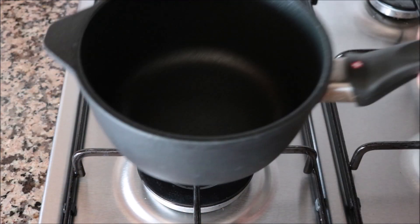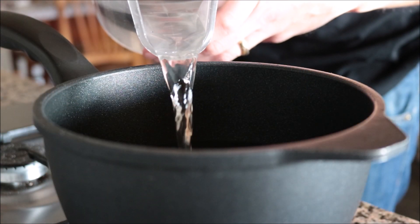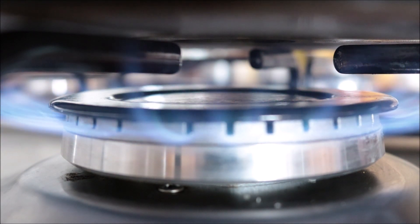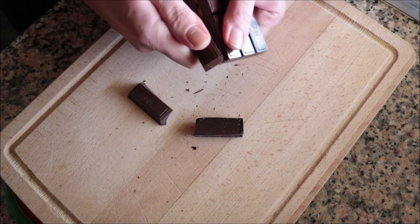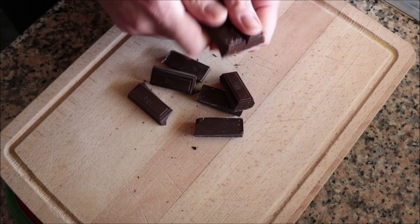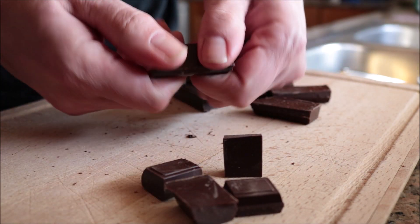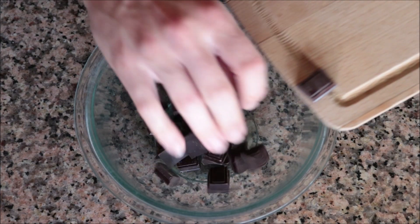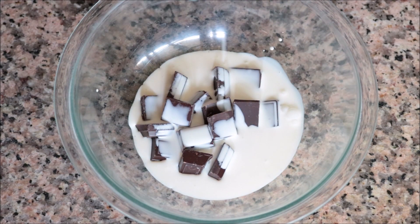Starting by grabbing a saucepan, filling it halfway with water, and heating it on medium-high heat. While the water heats up, I'm grabbing four ounces of good quality dark chocolate — about 110 grams — and breaking it into small pieces. The smaller the pieces of chocolate, the easier it melts. I'll transfer it into a heatproof bowl, add one third cup of heavy cream and a quarter teaspoon of vanilla extract.